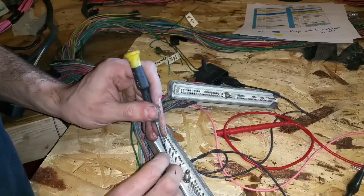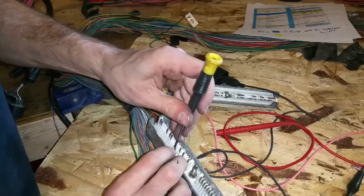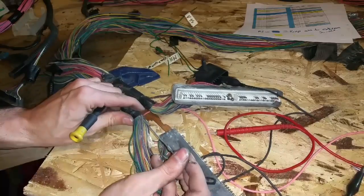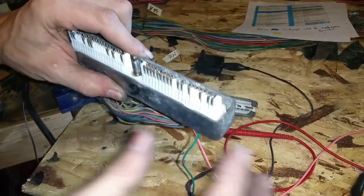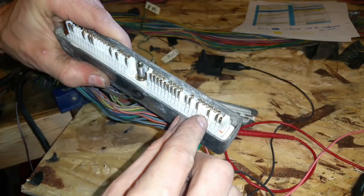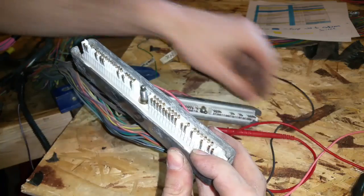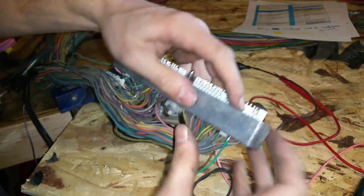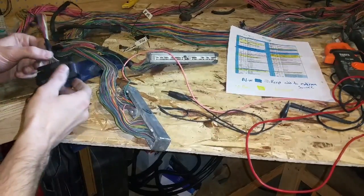I'll lift this tab up, then take a flathead and push the wire in, and then I can pull it straight out the back side — and we're ready to pull it out of the harness. Let me show this again: pull the wire out, here's the pin, pull this tab out, push it down, pull it out the back side. Simple as that.